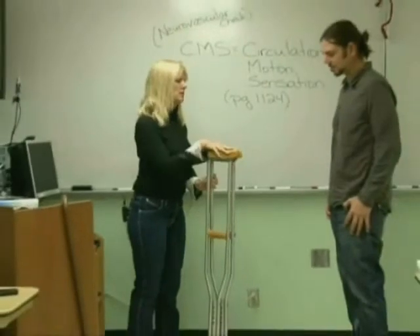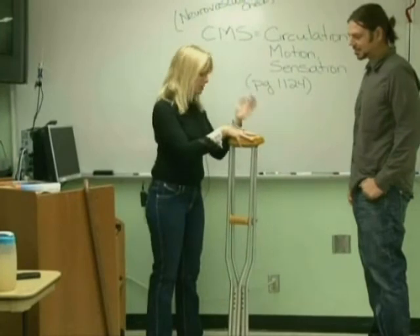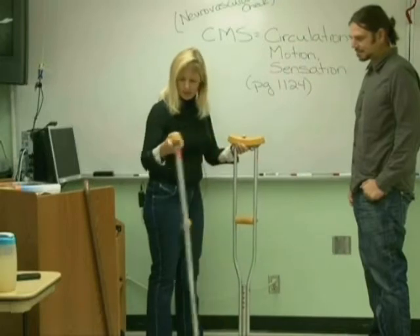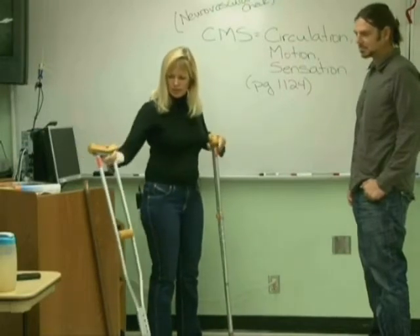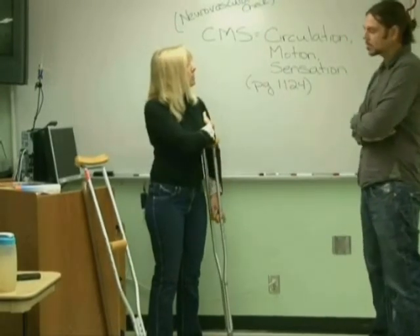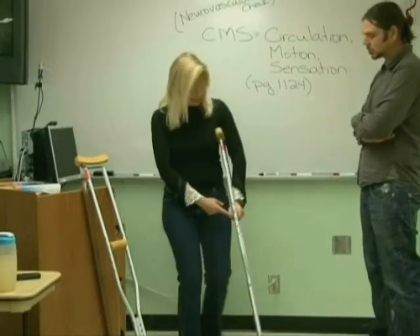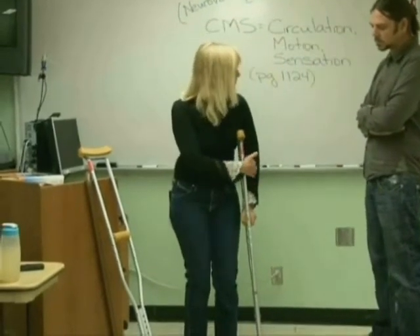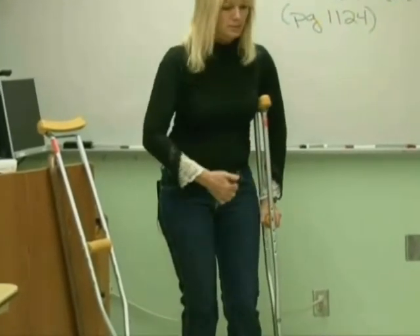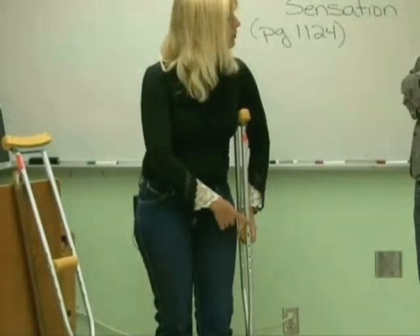Double-check them like this. Try not to let your friends play with them because you'll have to adjust and readjust them — they're not toys. Make sure they're the same height. When you put them underneath and check for height, you will be at maximum 2 to 3 finger widths below your armpit. When you adjust the hand grip, your arm should have a slight bend — about a 30-degree bend in the arm.